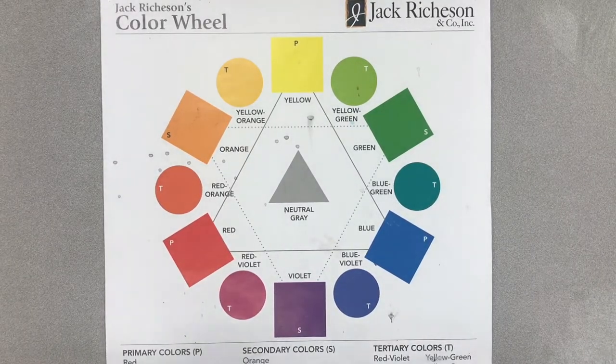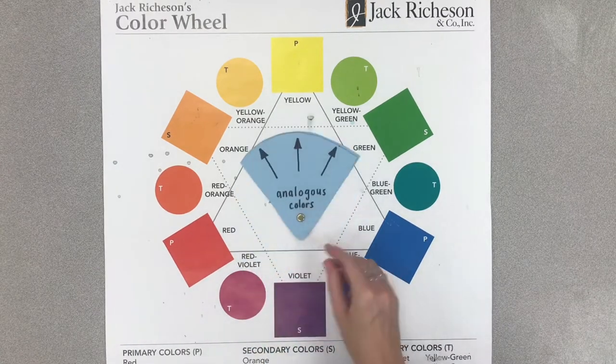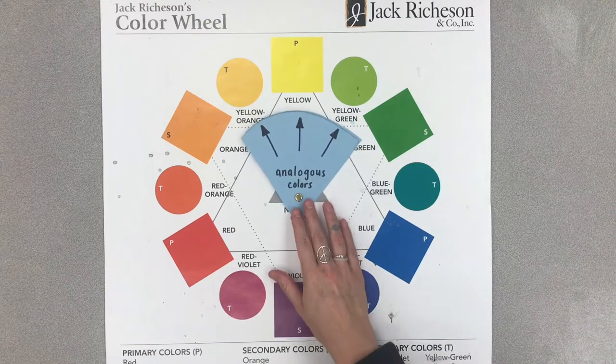Hey everybody, Miss Quizler here to talk a little bit more about the color wheel. Today we're going to learn something new — we're going to be learning about something called analogous colors.